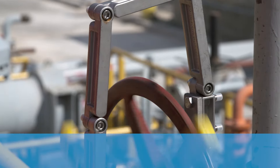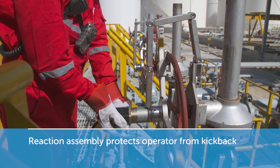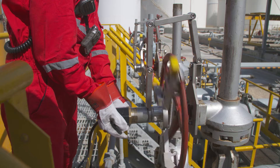Each valve mounting kit includes a unique reaction assembly that protects the operator from potential kickback. In this way, safe operation is guaranteed at all times.